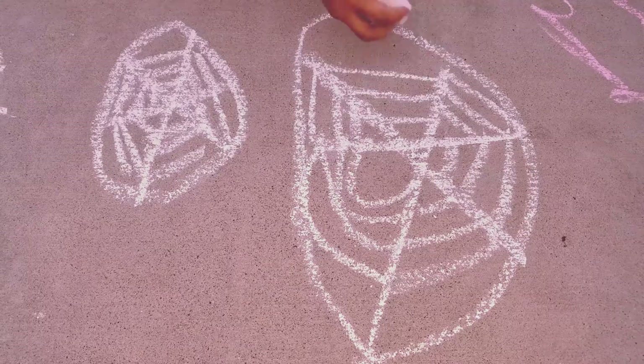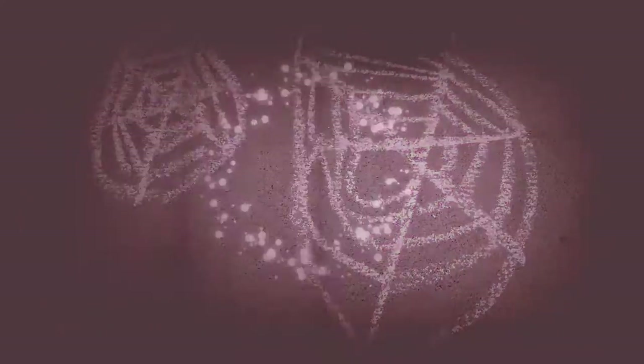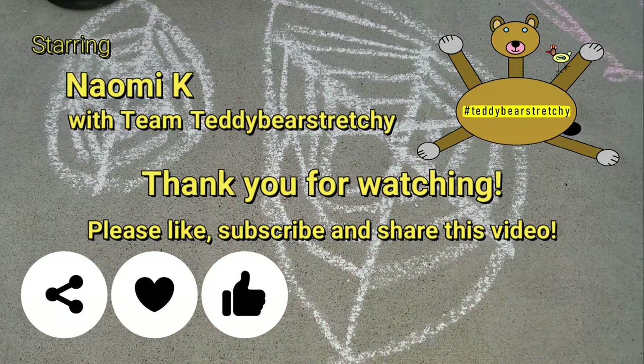This big spider web looks good, so let's do it! Thanks for watching, please subscribe and share this video, bye!